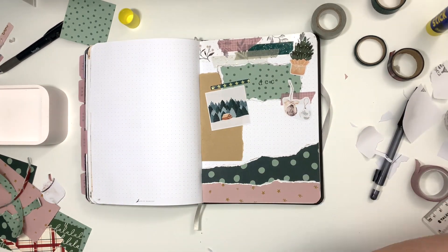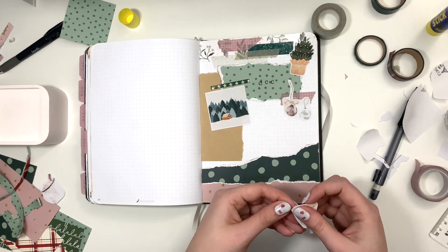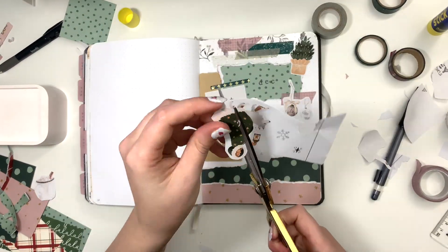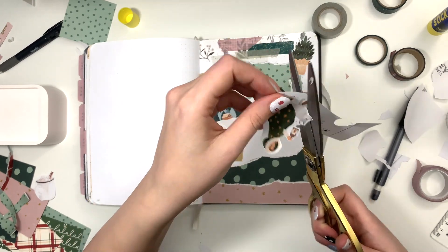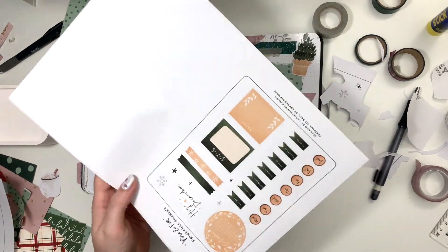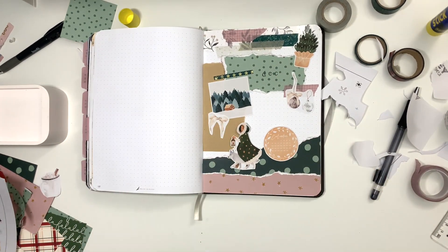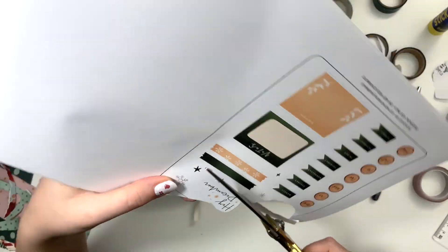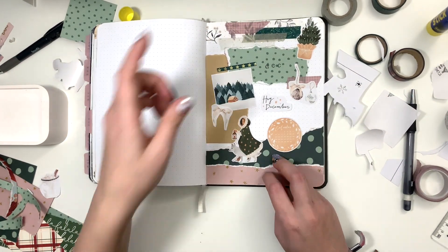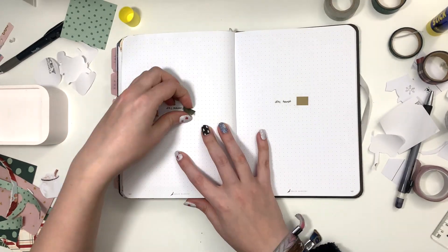So I created this page and it has a huge blank space in the middle, which is unfortunate because it was really hard to figure out what to put there. I hope you forgive me for creating a mediocre cover page for December. Just don't be so hard on yourself if you create a page you don't like — you can just turn the page and never look at it. I've also glued pages together before in my journals to hide them, so that's always an option.